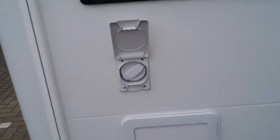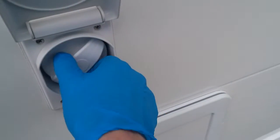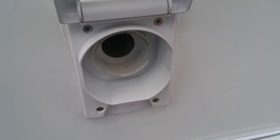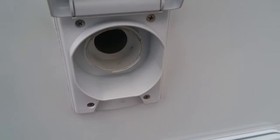Next we have the location for the Dometic toilet. Up at the top here we have the header tank fill, so we can pop in our pink solution and then top the rest up with water, either using a watering can or a hose.